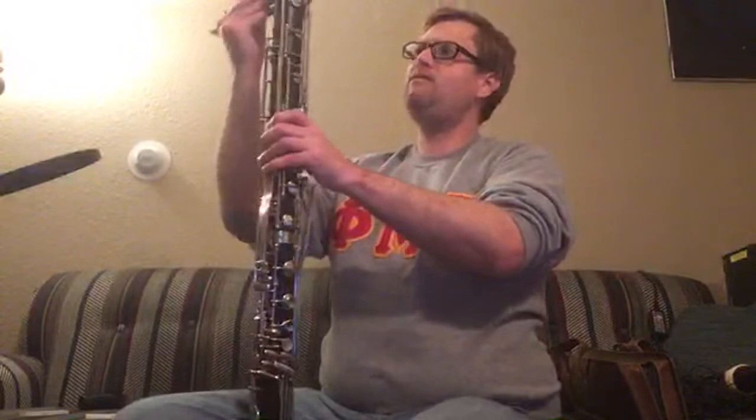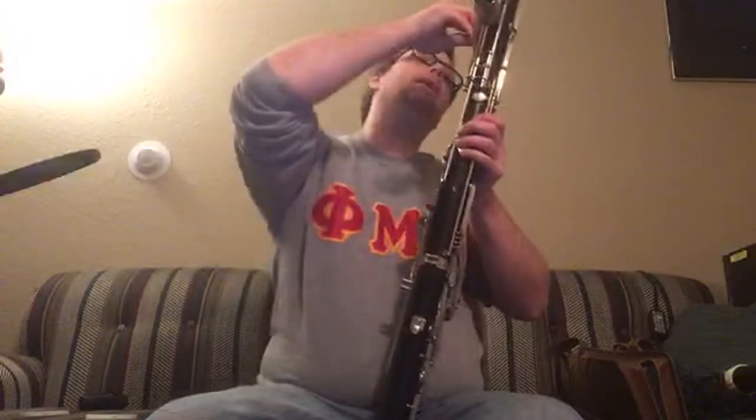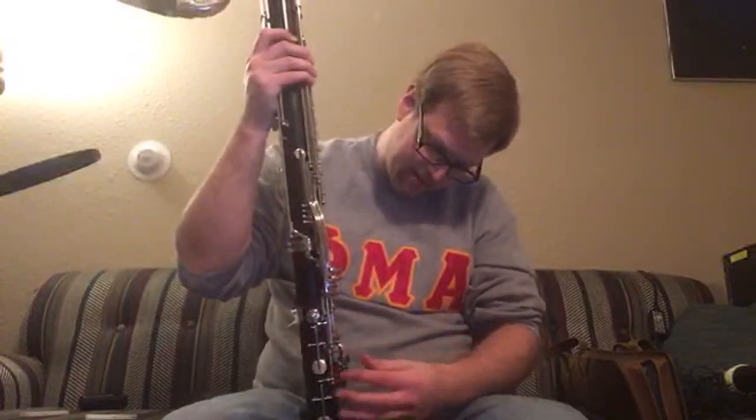There's a big gap in the market between the student and pro model — you have two choices: a three-thousand-dollar Bundy or a twenty-thousand-dollar Selmer. However, this instrument plays as well as some of the Selmer rosewoods when properly aligned. Unfortunately this one has a considerable number of keys that got bent during shipping — that was warned about. Jared is sending me a new mouthpiece for it.